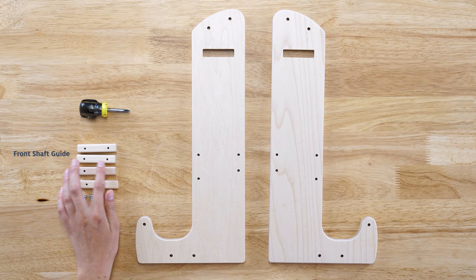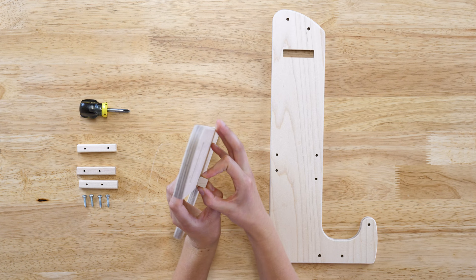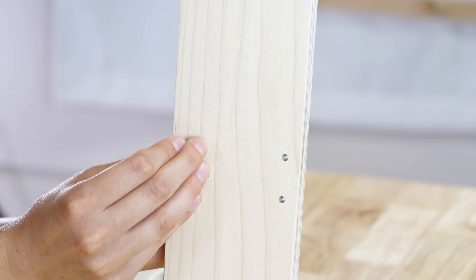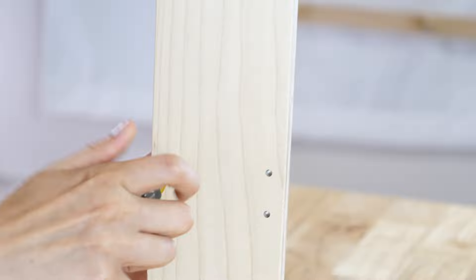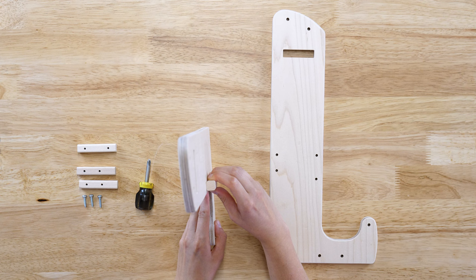Place a front shaft guide on the inner side of a castle side. Be sure that you are using the front shaft guide, which has holes that are further apart. From the outer side of the castle, insert a three-quarter inch sheet metal screw into the top hole of the guide. Attach the guide through the top hole only for now.